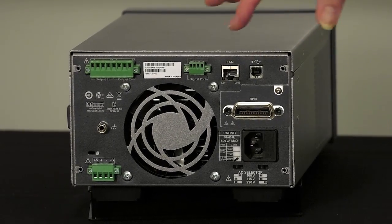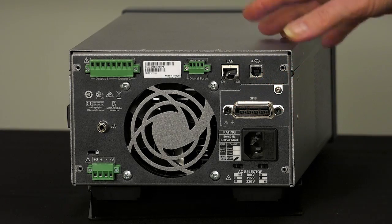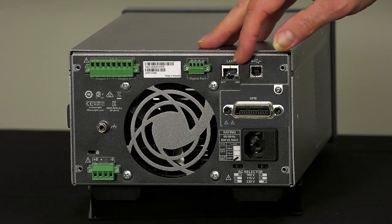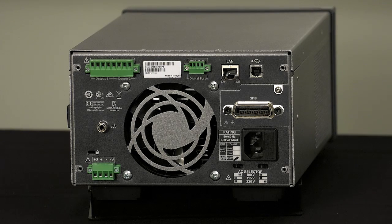We have LAN, USB, and optional GPIB connectivity. The E36311 comes with USB only, while the E36312 and 13 come with LAN and USB, and both offer optional GPIB which is user field installable. You can order it from the factory with GPIB or install it yourself after the fact if you find out you need it.